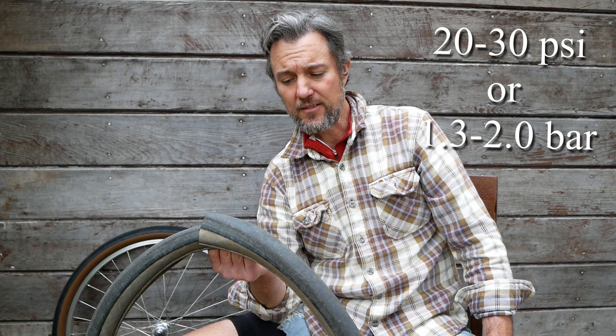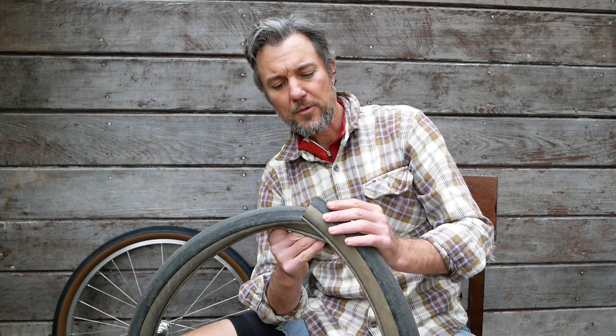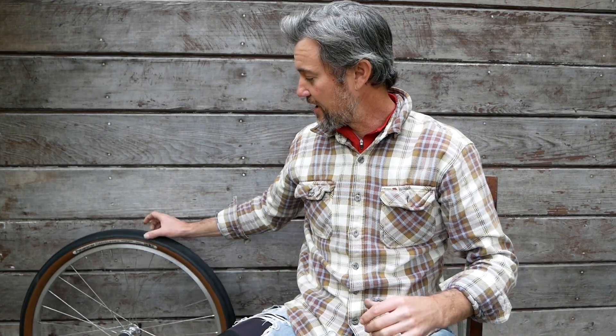I count myself lucky, but maybe it also has something to do with air pressure. These are a very large volume tire, so I only pumped them up to between 20 and 25 psi. On occasion I'd go up to 30, but normally I tried to run them on the low end.